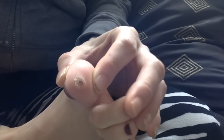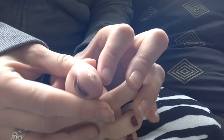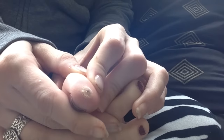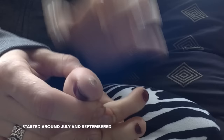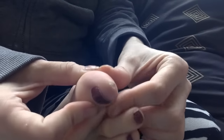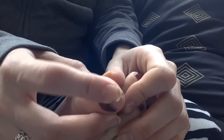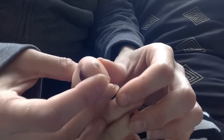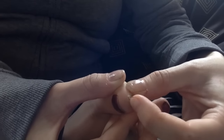Hi guys, so this is a plantar wart. I've been having this since September 2016, and today is March 17, 2017. I've had this for about 6 months. I've brushed it 3 times and it's just starting to come off.